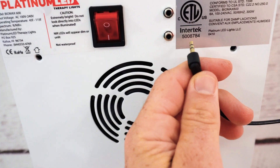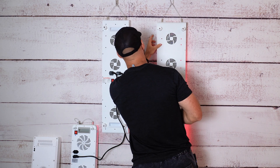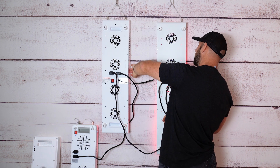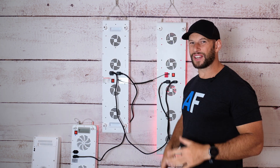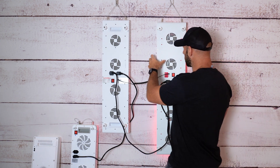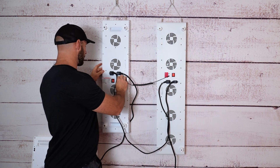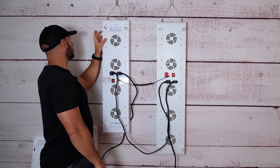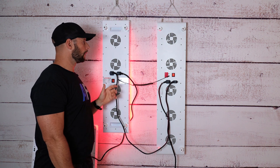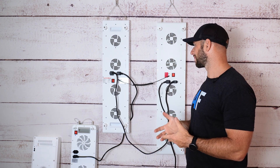I can only link the Mito Red and Biomax together since they share the 3.5mm plug, so I'm going to try that — one end into output, other end into input. I can confirm the Mito Red is running, but the Biomax isn't. Switching it around — setting the Mito Red as the slave and the Biomax as the master — the Biomax is running, but the Mito Red isn't. So these panels can't talk to each other.